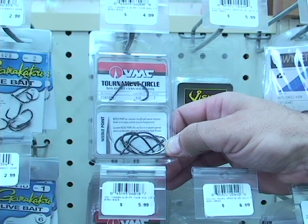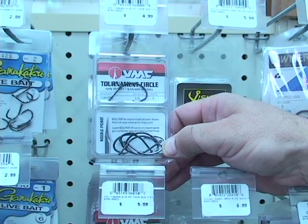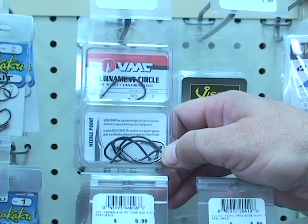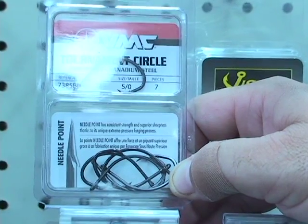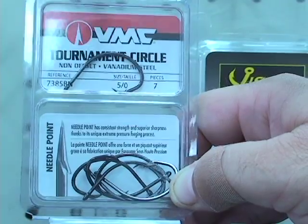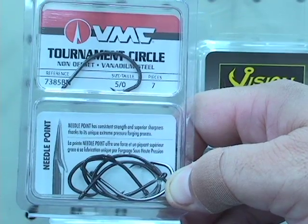Here's one of the better hooks that we would use for red drum, especially in the surf. Baiting this up with a live finger mullet on a Carolina rig and drifting it through a slough is a really good way to go. Circle hooks are great because a lot of times the fish will swallow the whole bait and it'll come out of their belly and get hung on their jaw. Plus you can get a better hookup ratio with a circle hook a lot of times. Keep in mind that these hooks are really sharp and they work much better if you can snell them too.